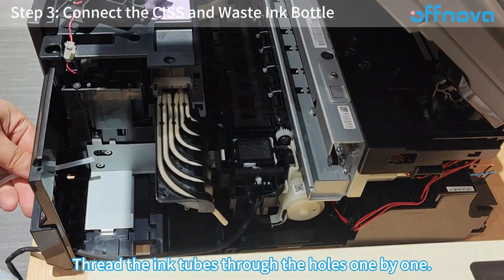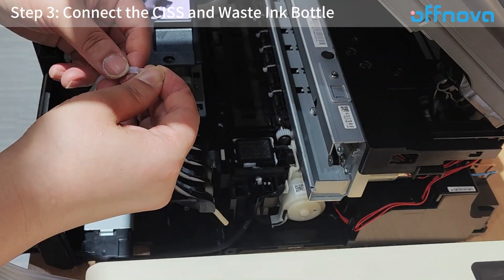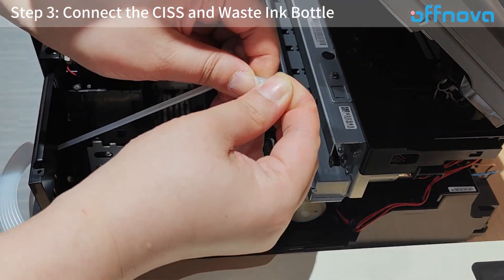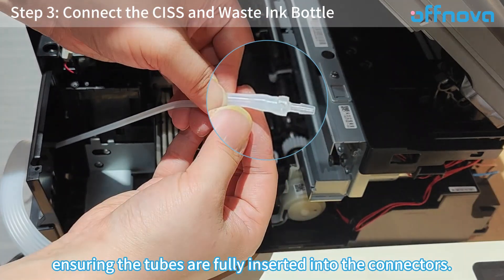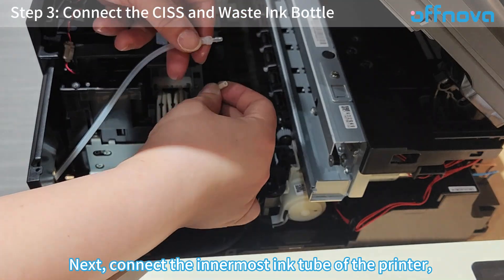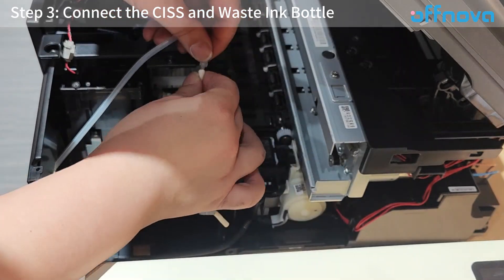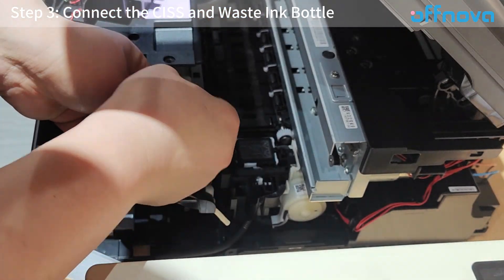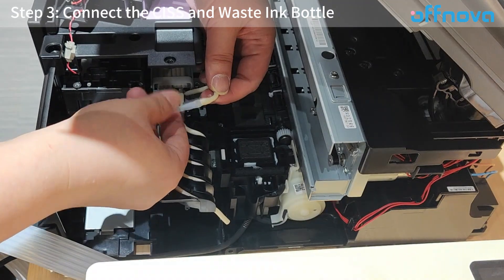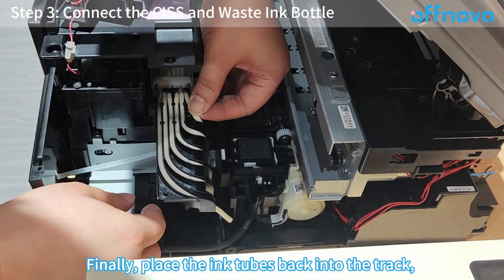Thread the ink tubes through the holes one by one and attach the ink tube connectors, ensuring the tubes are fully inserted into the connectors. Next, connect the innermost ink tube of the printer, also ensuring the tube is fully inserted. Finally, place the ink tubes back into the track.